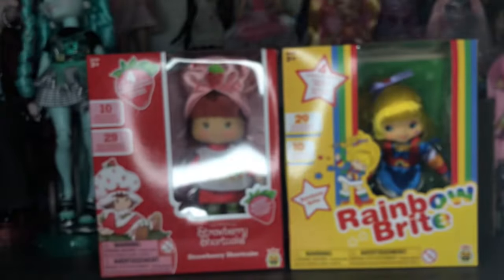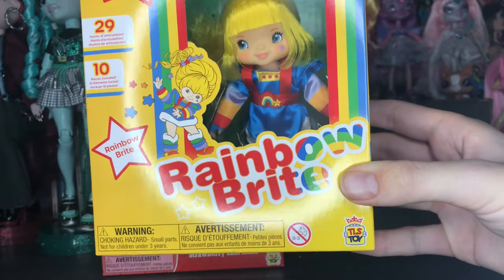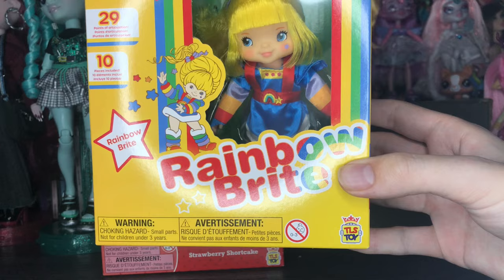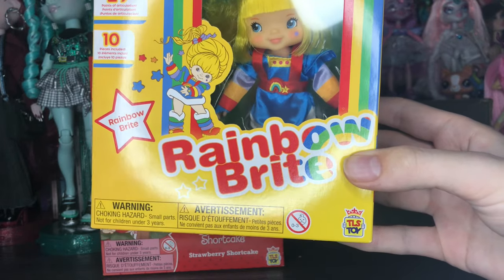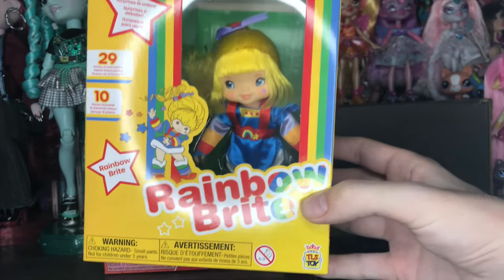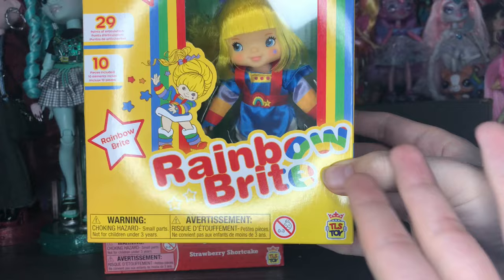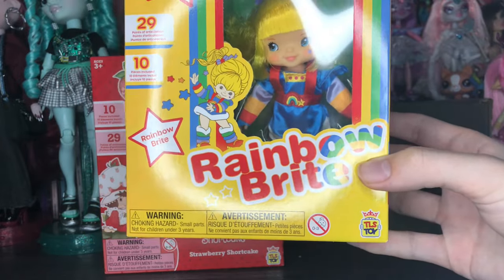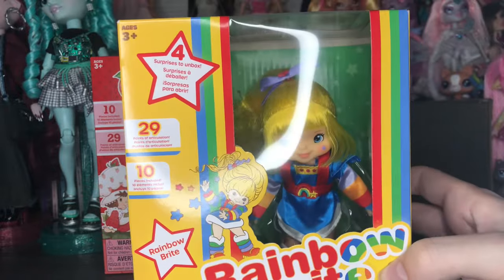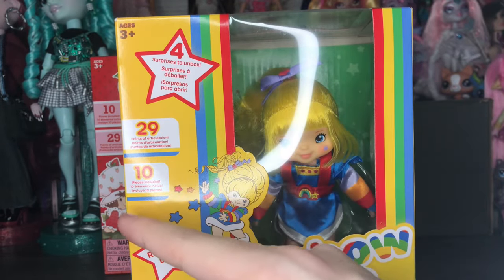That is Strawberry Shortcake, and here is Rainbow Brite. I don't really know a whole lot about Rainbow Brite — I watched Kami's video. If you don't know who Kami is, they're a doll YouTuber that focuses on nostalgia stuff. They did a video on Rainbow Brite right before I went to see these at SweetSweet — perfect timing. It says four surprises, twenty-nine points of articulation, and ten pieces.